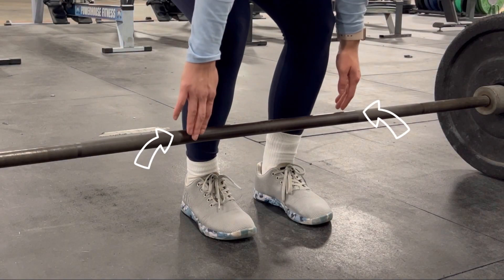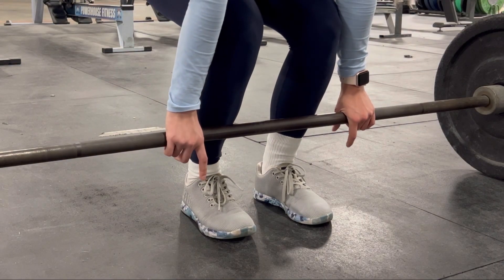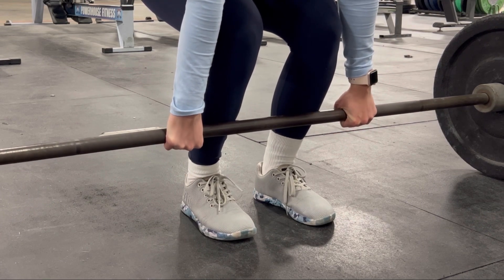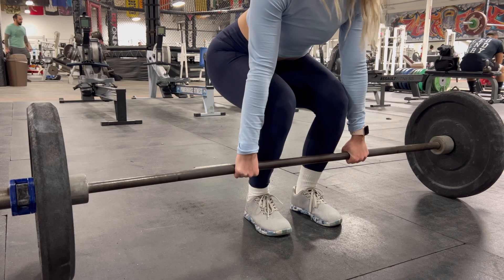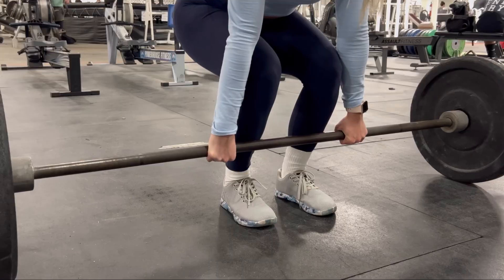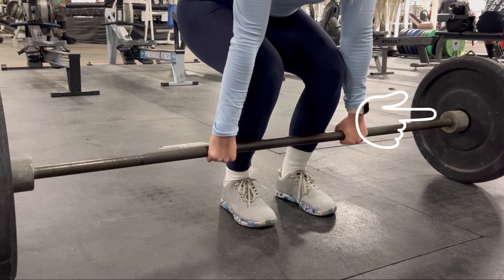Do you see those arrows? That's where your hands are going to be placed, right outside of your legs. For this demonstration, I am doing two hands over, but you can do one over and one under — this is more advanced. Before you lift up, pull the slack off the bar. Pulling the slack off means that you're closing the distance between the barbell and the plate.